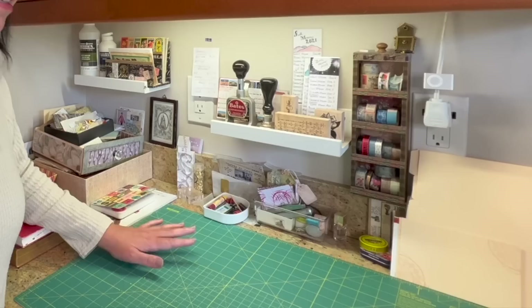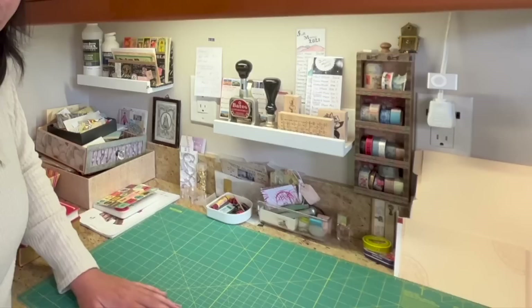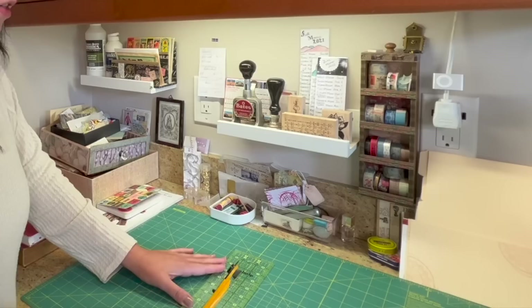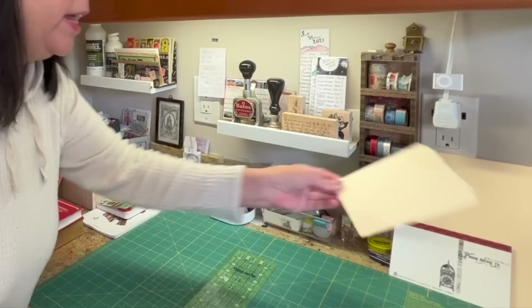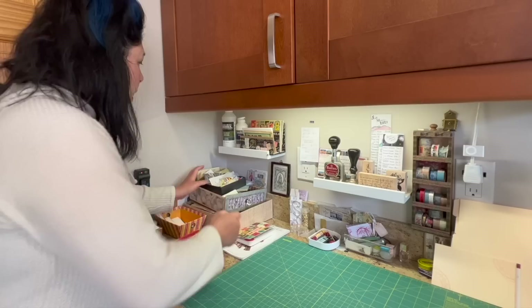The most important thing on this counter is this mat where I cut down my paper pieces. Inside my drawer I have this cutting tool and this ruler, which allow me to cut paper pretty precisely. This was originally used for quilting or sewing, but I kept using this system and it works really well for me — for example, when I have postcards I want to cut down to just the right size, I can measure and cut them very easily.